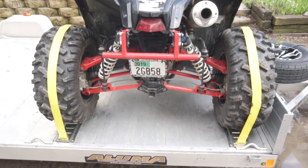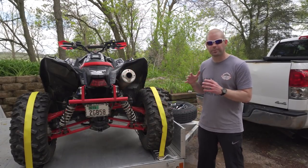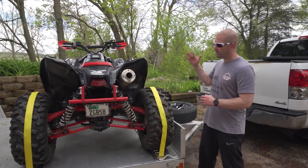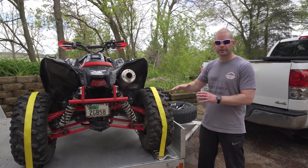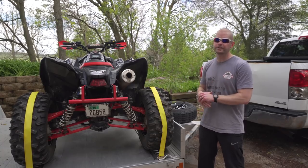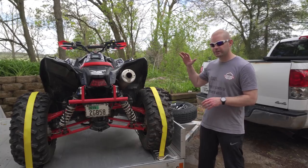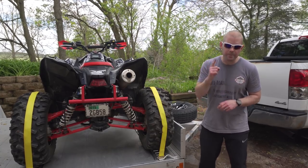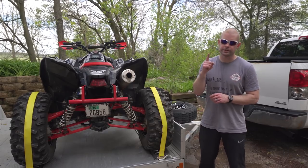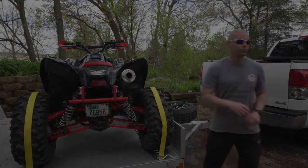There it is, fully installed. I truly believe this is one of the best possible ways you can tie your machine down. It might take you a Saturday to get it all installed and looking clean, but it's going to save you tons of time during loading and unloading on and off the trail, and it's a very secure method. I hope this video was helpful — subscribe if you haven't already, and I'll see you on the trail.